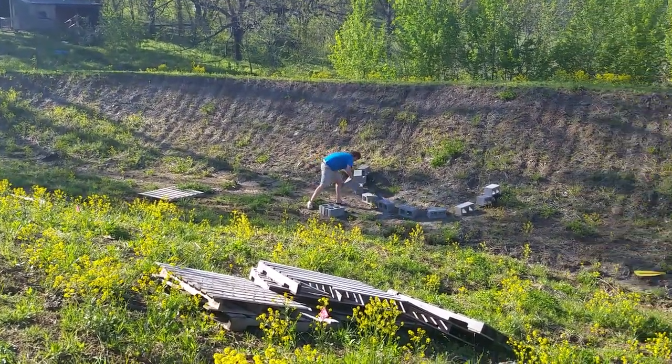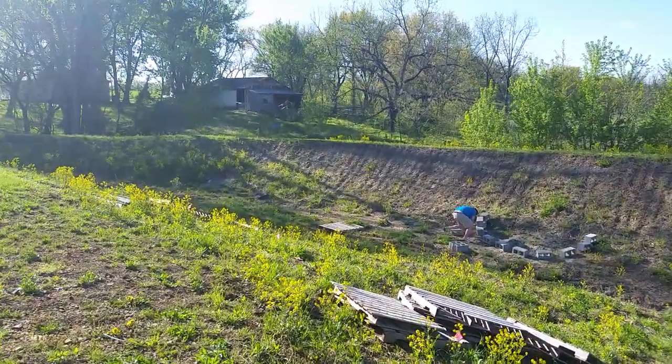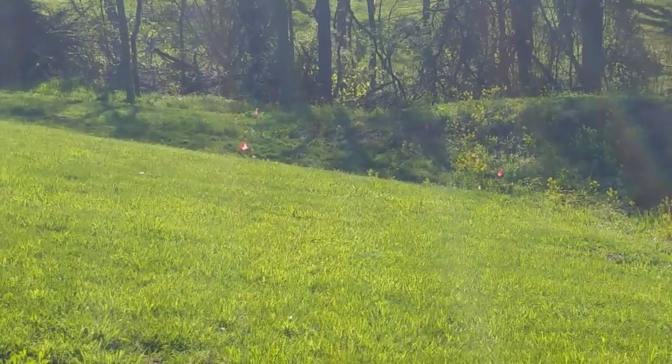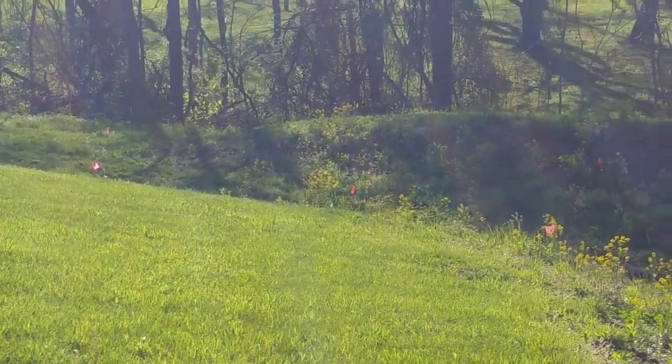The pond is going to come all the way up in through here. If you can see those little red slash pink flags over there, that's the water level where it's going to be when it's full.